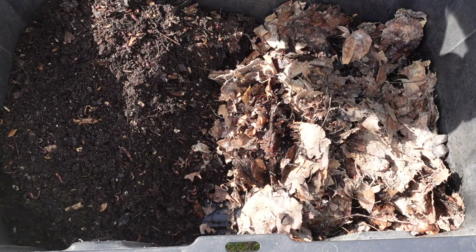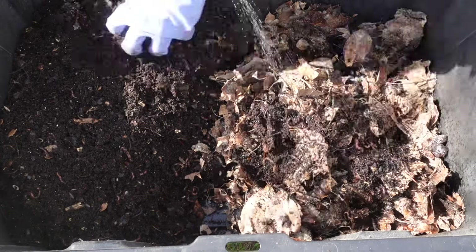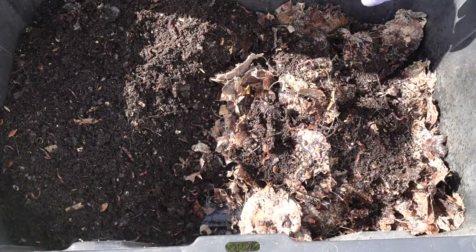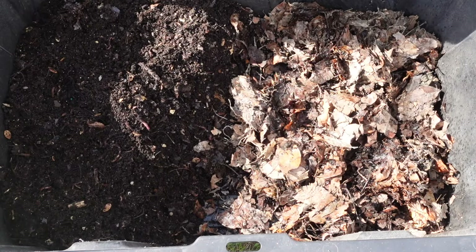Now I am going to wet these guys all down. One more round.